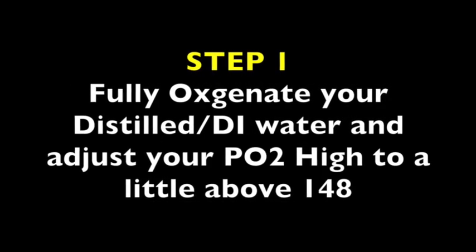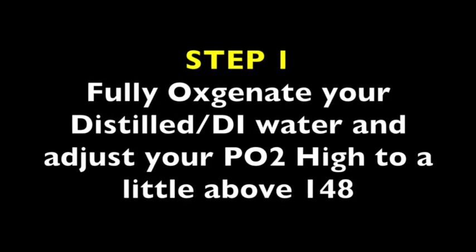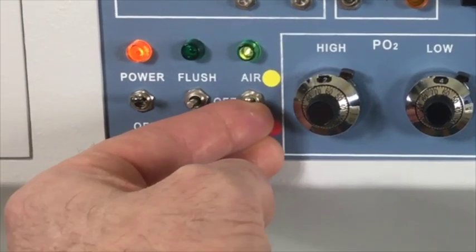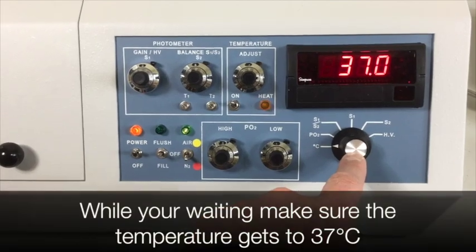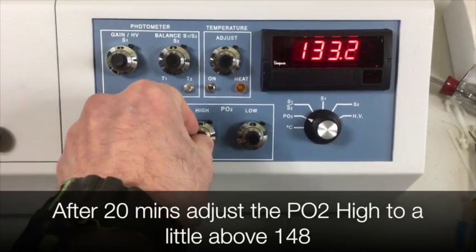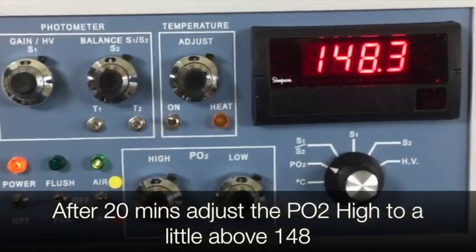Step 1. Fully oxygenate your distilled or DI water and adjust your PO2 high to a little above 148. Switch to air and oxygenate for 20 minutes. While you're waiting, make sure the temperature gets to 37 degrees Celsius. Turn the selector switch to PO2. After 20 minutes, adjust the PO2 high to a little above 148.